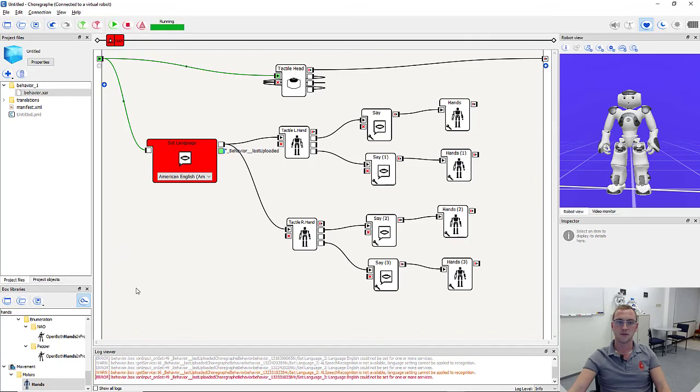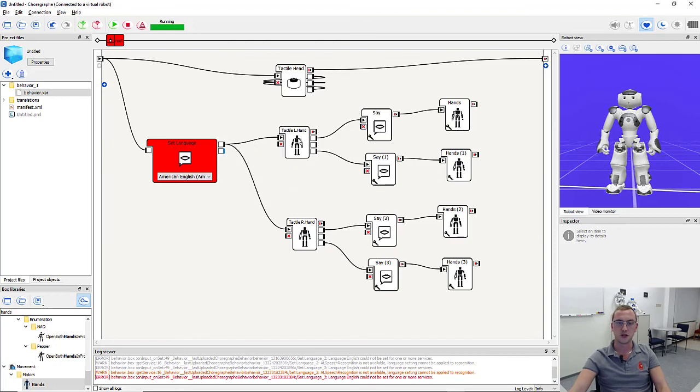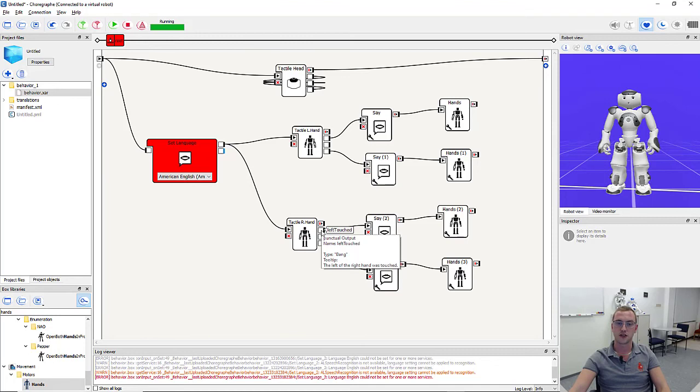I press play. The set language box throws an error — we neglect that and simply send the signal to the two hand sensor boxes by double-clicking on already, and both are active. I simulate touching one of the hand sensors — it's opening and saying so. I press the other one — it says it's closing and does so. We can do this over and over again until I simulate touching the head sensor. That's it — our application is ready.